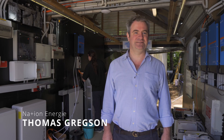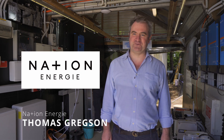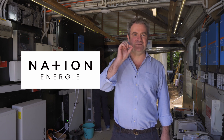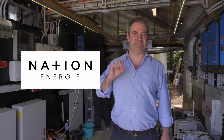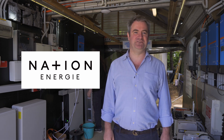I also interviewed Thomas and Noel, who were involved in the installation of this unit. So Tom, you're from Nation Energy. Why the spelling Nation with a plus in the middle? Our clever designers came up with that — Nation is N-A for sodium, plus I-O-N, so it's a sodium ion chemistry. We came up with Nation Energy as our trademark.